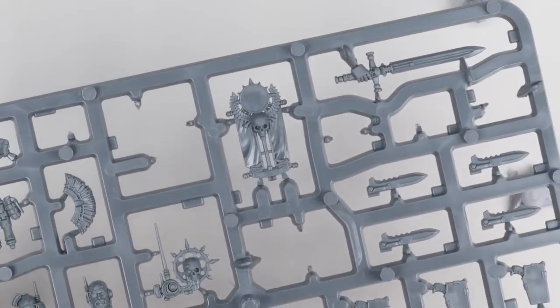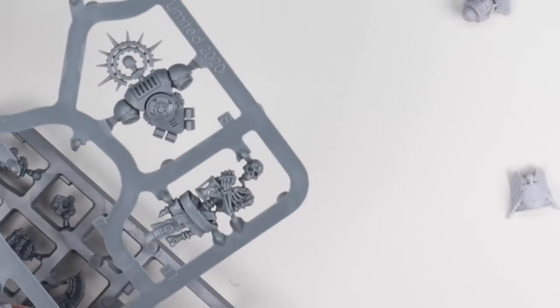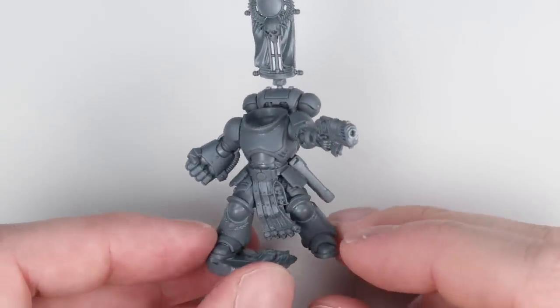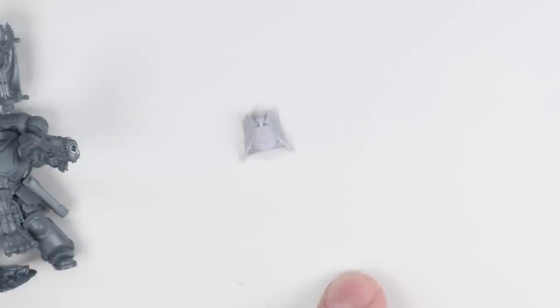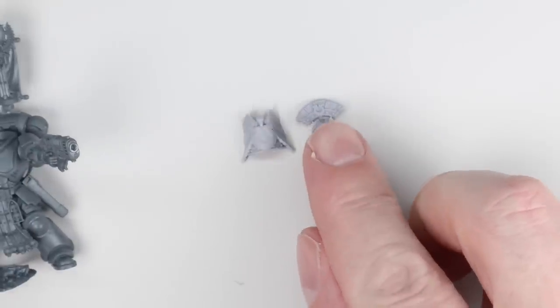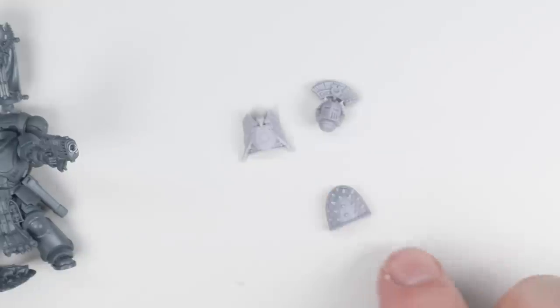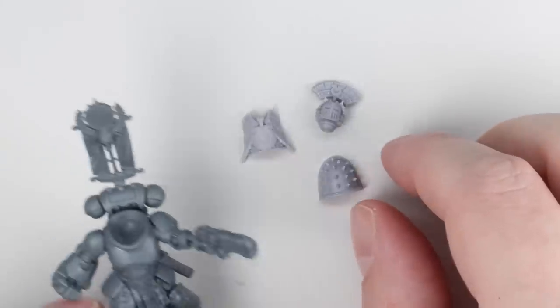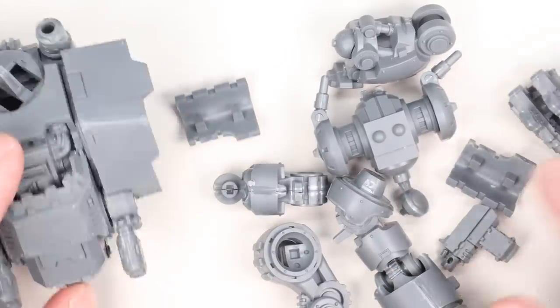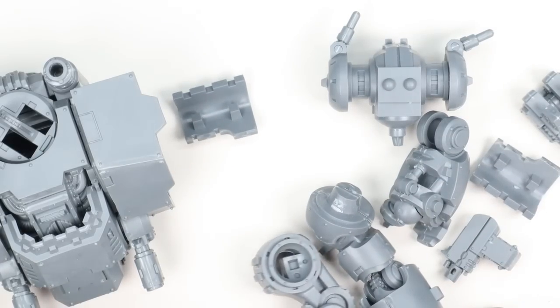Another thing I really want to use in this project is back banners — it's something I really miss. We need more flags back in our Warhammer, in my opinion. This project is for me to enjoy and I will document the process, so I need to include the things I like. I've used the back banner from the Mark 6 marine kit from Horus Heresy — absolutely love it — and the backpack from the captain in the Indomitus box, which has a little piece at the bottom that looks like where you would slot a standard into. All good so far.